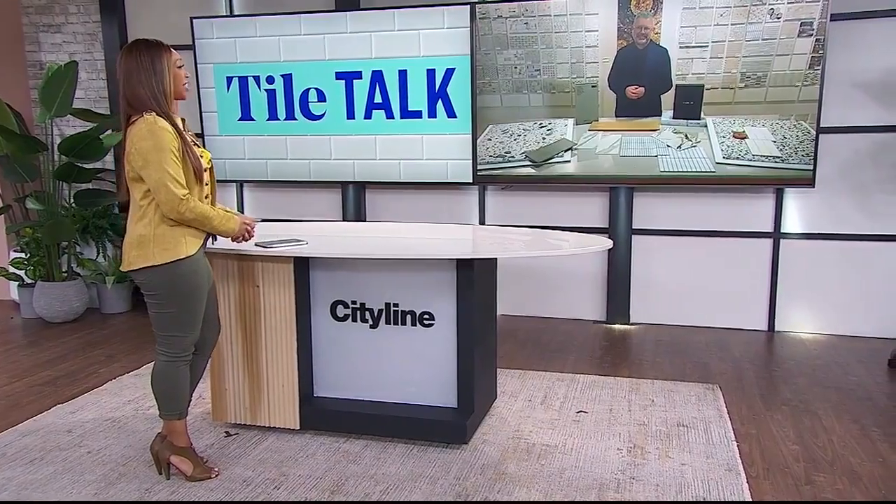Time for Tile Talk. Designer Aaron Williams joins us with a brand new project he's working on that's giving him a bunch of fresh ideas on how to use tile. And lucky for us, he is sharing those ideas with us. Hey Aaron, good to see you. Tell us about your new project.